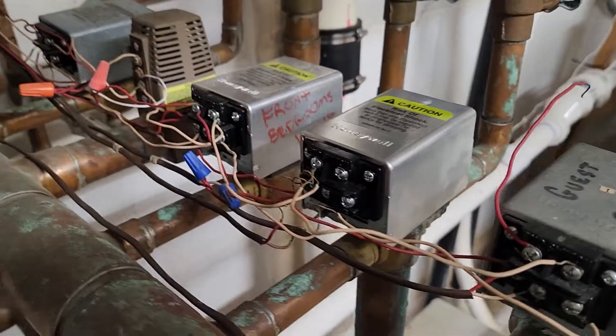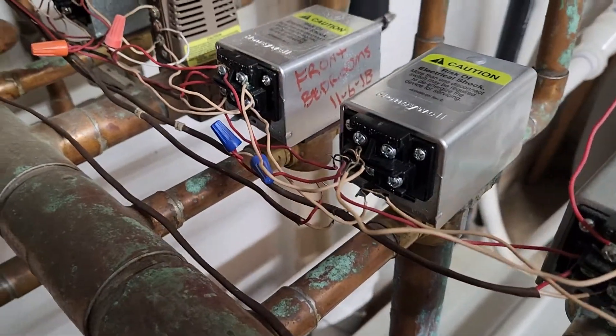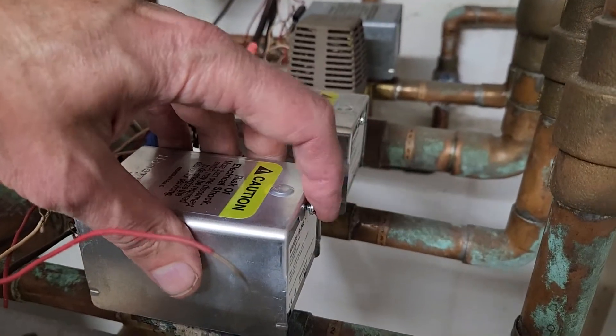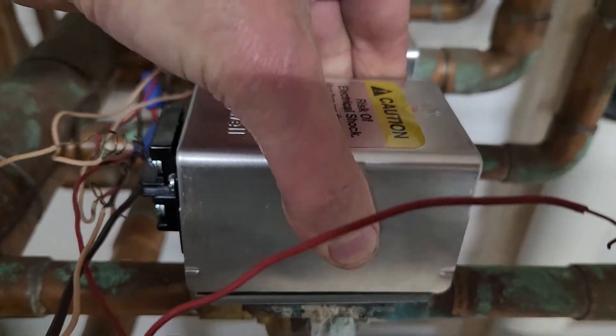Next you're going to want to take a picture of the wiring. Make sure you understand how the wiring is coming off so you know how to put it back on. Then on the controller there is one screw — you loosen that screw, you don't have to take it out, and you can slide the cover off.